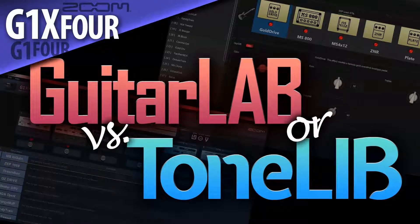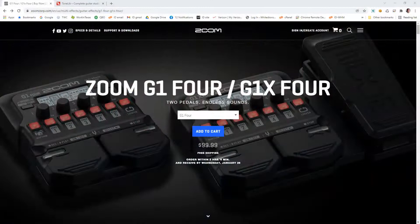Welcome back everybody. I've been promising to do a video on the Guitar Lab software and I'm going to do that today, but I'm also going to do another thing — I'm going to give you an alternative to Guitar Lab called Tone Library, or Tone Lib or something like that. We're going to check that out in a minute, but first let's look at the Zoom software.